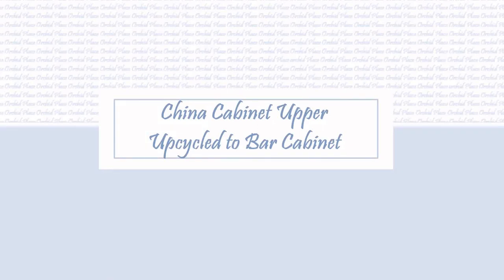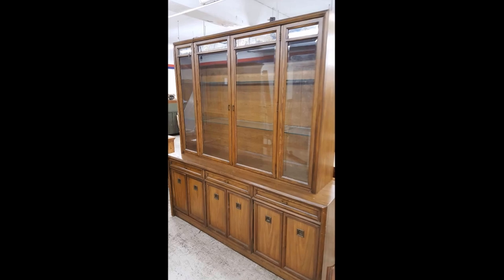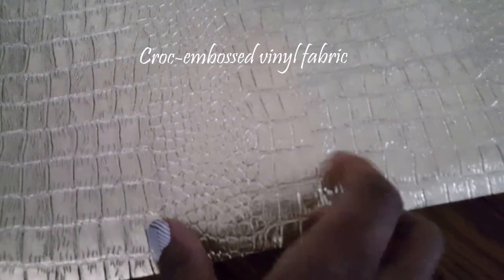Hi guys, this is Orchid. I'm finally finished with the upper portion of the china cabinet that I purchased. I already did the lower portion — I converted that into an entertainment stand. Now my plan is to cover it.